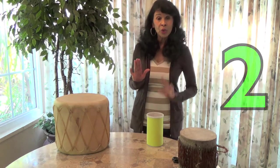Here we go: one, two, three, four, five. Wasn't that easy? Let's try it again: one, two, three, four, five.